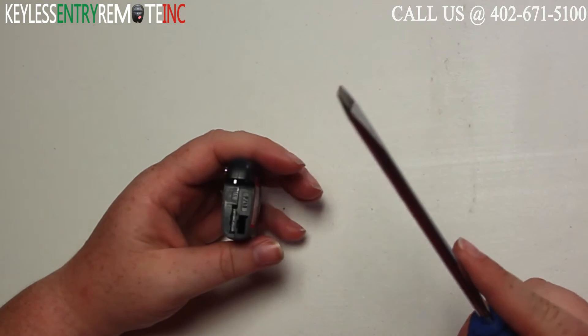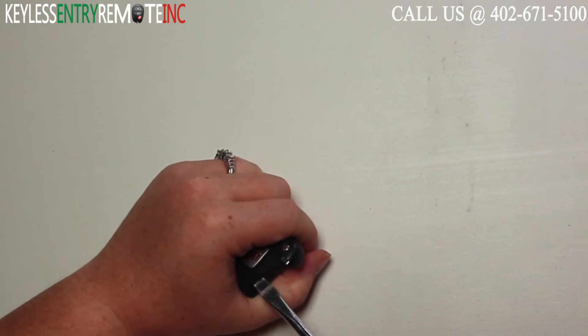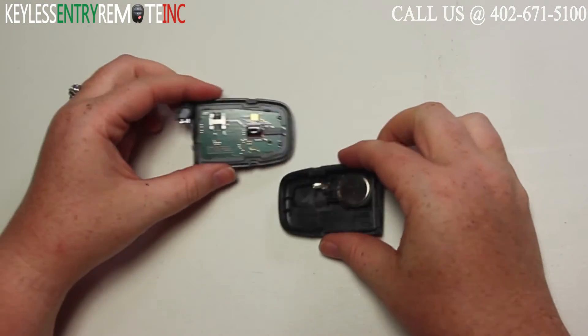To open this key fob all you will need is a screwdriver. Simply insert the screwdriver in the notch at the top of the key fob and twist.